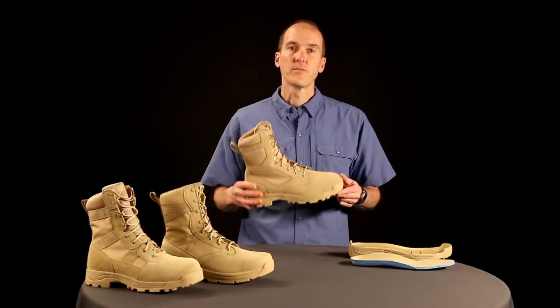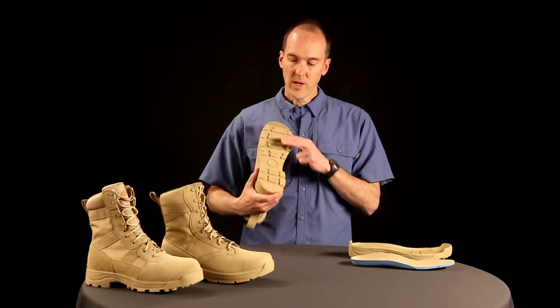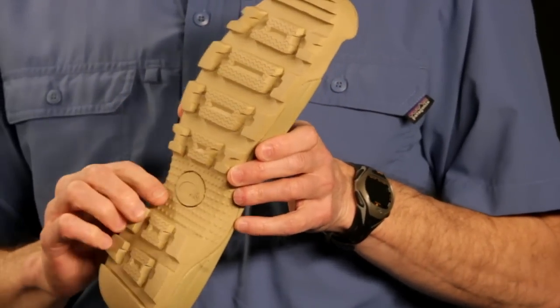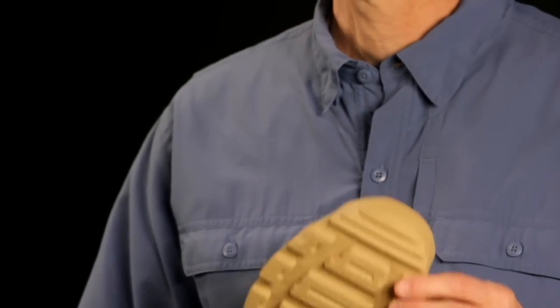A great all-around boot is the Hoodoo. Starting from the bottom, we have a great all-around outsole. We put razor siping in the center, and this siping helps dissipate water when you're on a wet surface, whether it be stones, whether it be a cement floor, or a tile floor.